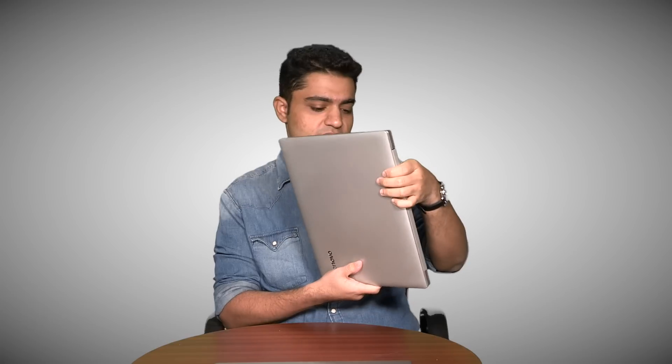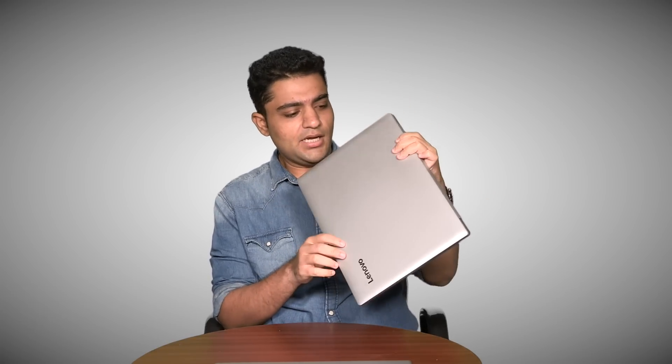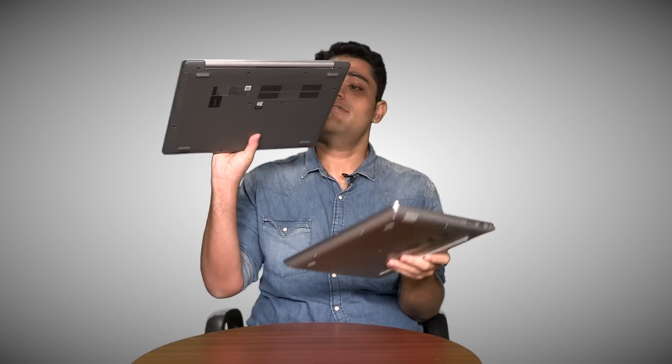This is the non-S model, which means this is not the 330S, but this is the 330. I can differentiate between this and the 330S because this is a lot fatter. This is a lot heavier as well and it's got a plastic body. That's how I know the difference.